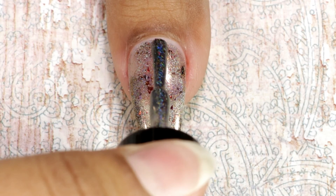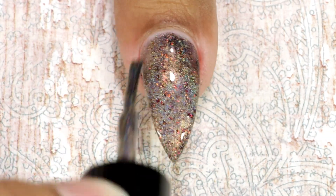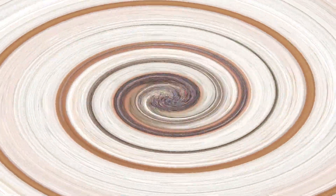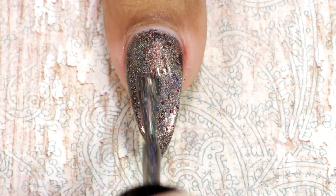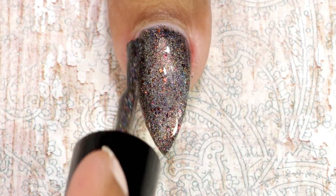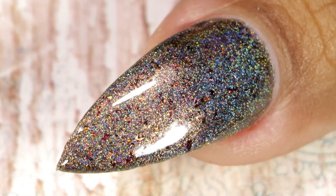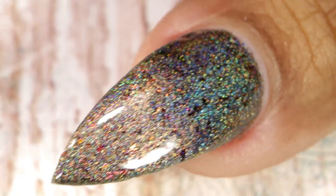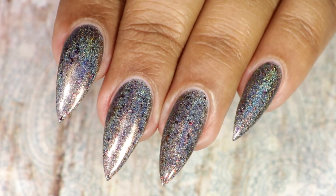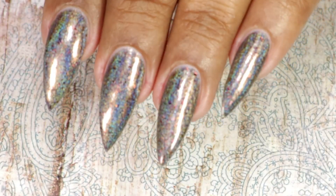Here goes my second coat — it does cover up on the second coat, but I was able to see my white tips, that's why I went ahead and applied a third coat. This is a very beautiful polish. This is how it looks after top coat and clean up — the holo payoff is really, really beautiful in this one, and those flakes add a little bit of oomph. I really love this one.